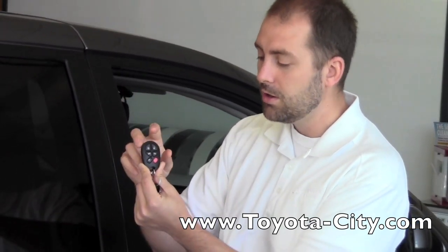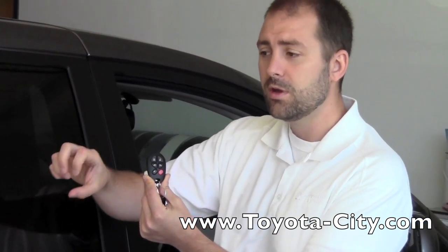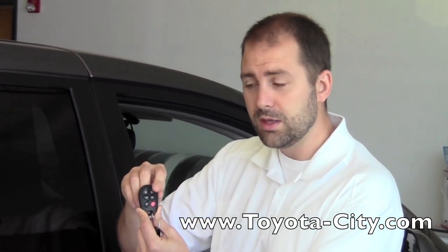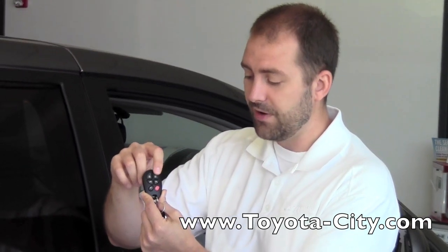The unlock button works two ways. Number one, if you hit it once, the lights are going to flash twice, it's going to beep twice, and it's going to unlock just the driver's side door. If you hit it twice quickly, it's going to unlock all the doors with the same amount of beeps and light flashes. So there's just the driver's side door, and if I hit it twice, there's the entire vehicle.